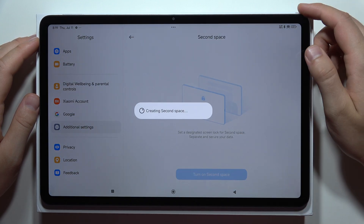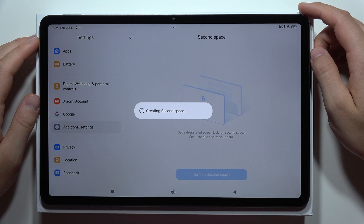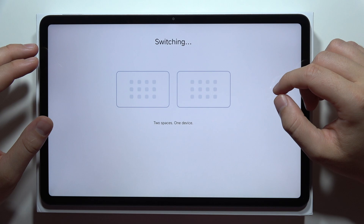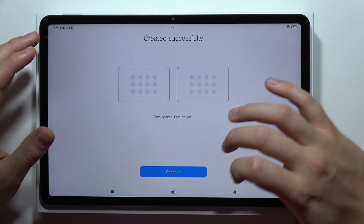Tap to turn on a second space and just wait for the creation process — it actually takes around a few seconds. As you can see, it now gives us two spaces on one device.